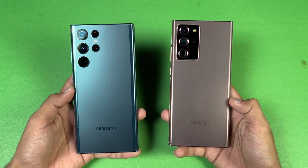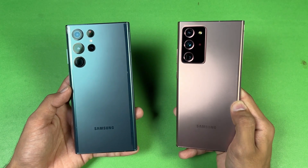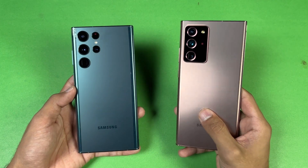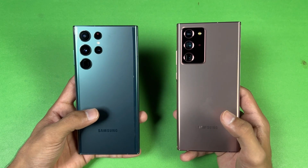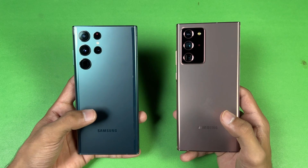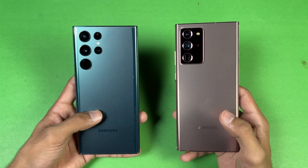Both phones also have a 12 megapixel ultra-wide. The Note 20 Ultra has a 12 megapixel periscopic lens giving 5x optical zoom with OIS, while the S22 Ultra has a 10 megapixel telephoto lens giving 3x optical zoom with OIS.